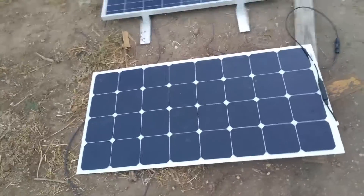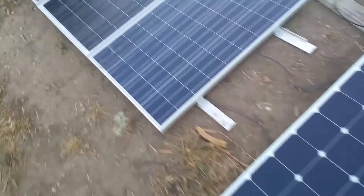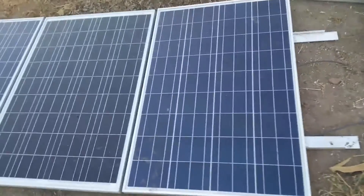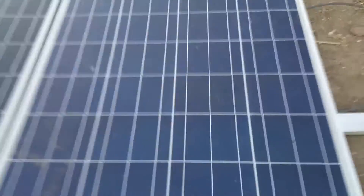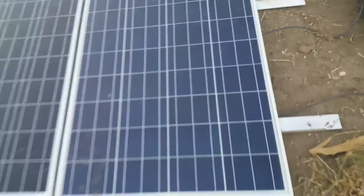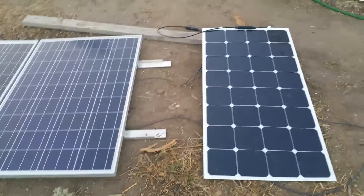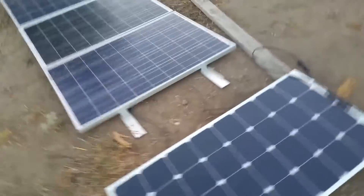We're looking at replacing all of our panels with these semi-flexible panels. We currently have some standard monocrystalline panels here. You can see they're much heavier, much thicker, and the cool thing is the ratings on these are almost exactly the same, which blows my mind.